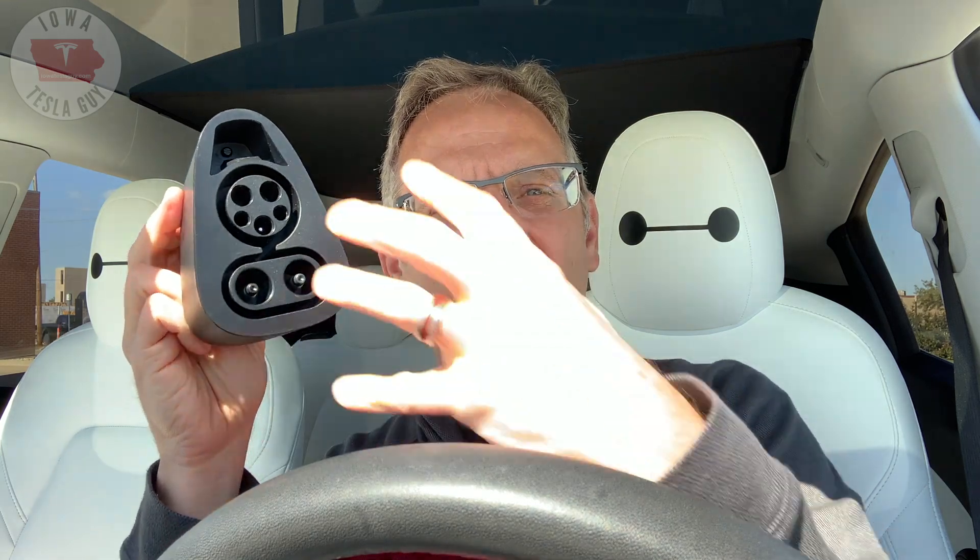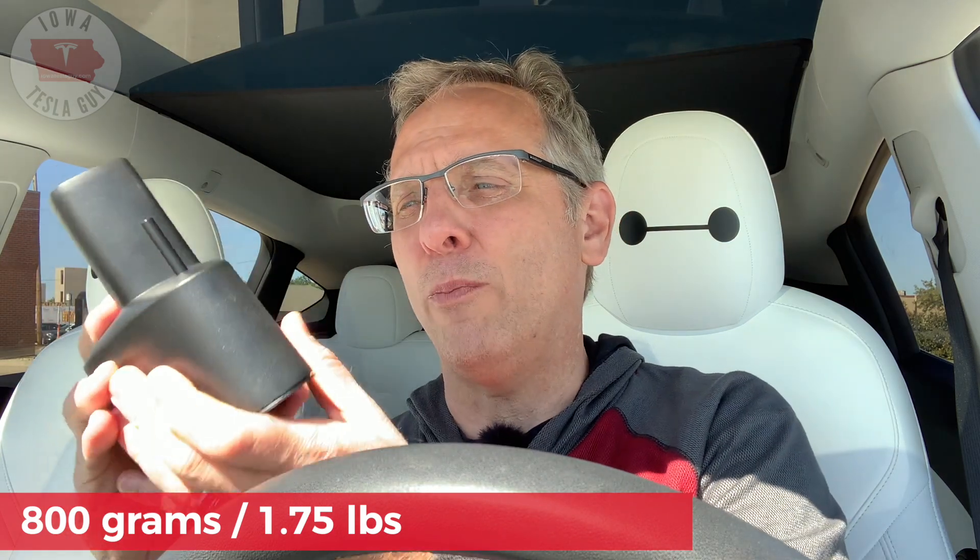Before I show you how this works, let me explain what you get in the box — and it's basically just this: the adapter. On one end, which goes into the car, is the familiar Tesla adapter. On the other side is this big, large thing, which is the size of the CCS connector that plugs into the fast charger. This thing has some heft to it — it weighs 800 grams, or about 1.75 pounds. It is well built, black plastic, and it just has a nice, solid feel to it.